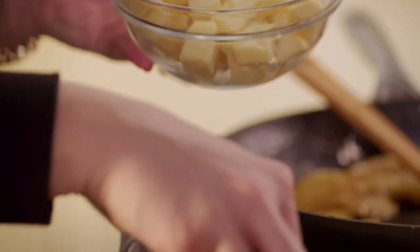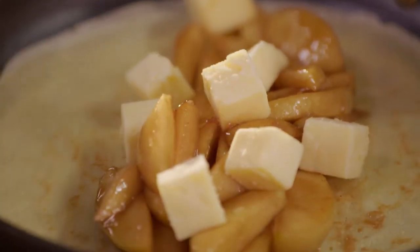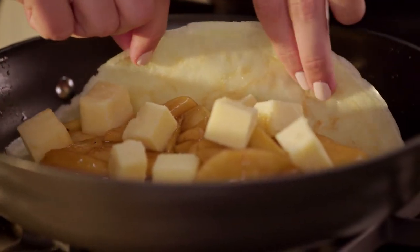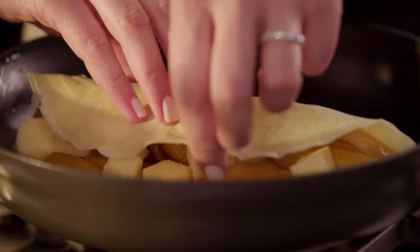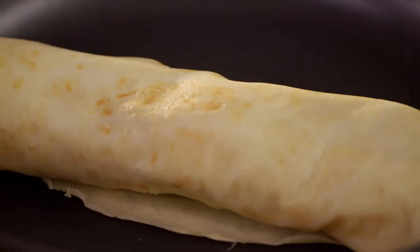Just missing that cheese — old, sharp cheddar. Just roll that up. Perfect.